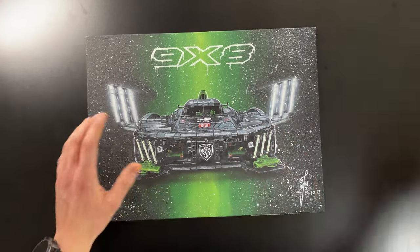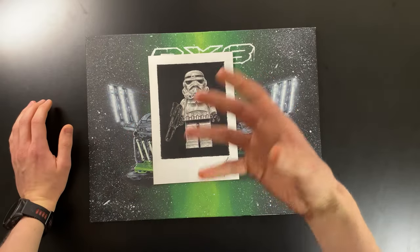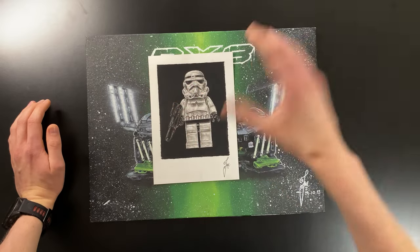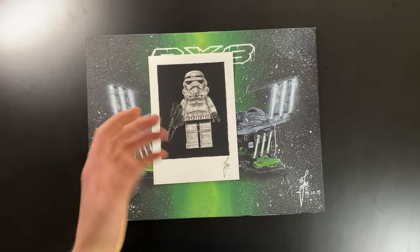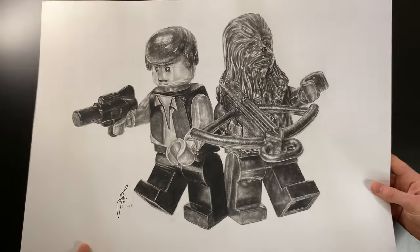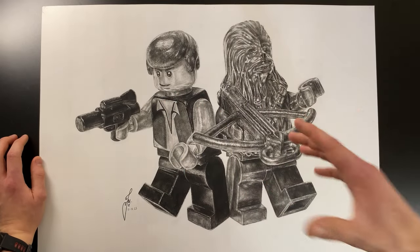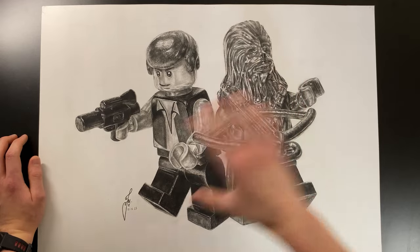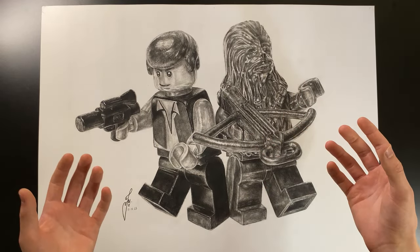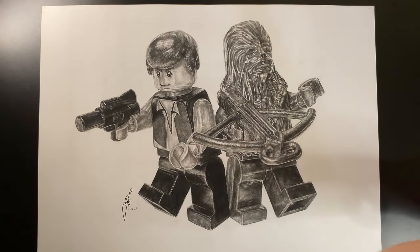I wanted to try hyper realism, so I drew a Lego Stormtrooper — but I wasn't majorly happy with it because the pose is really boring and it's kind of small. For my next drawing I went bigger with more dynamic poses, creating a massive drawing of Lego Han and Chewie. I spent over a month on it, but I wasn't too happy with it either — it just feels a bit boring; I don't know whether it lacks color, there's just something a bit meh about it.